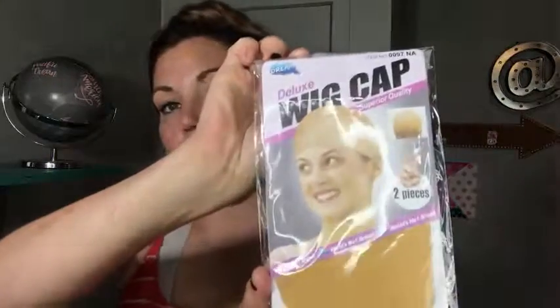You can see the front lace and it has little baby hairs, so you can see that it's gonna blend a lot better. It comes with two wig caps, but if you're not gonna be using the wig cap it has clips on the inside.